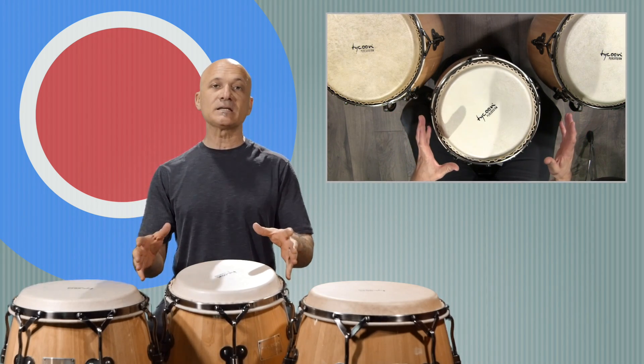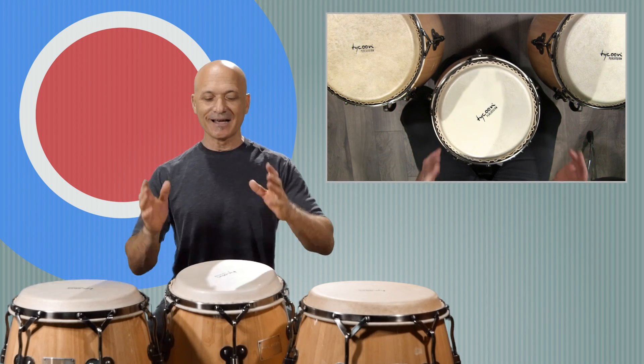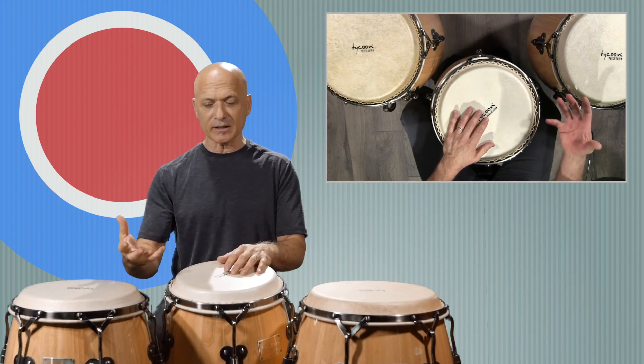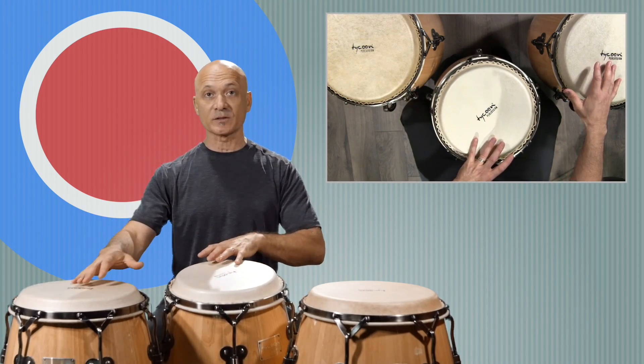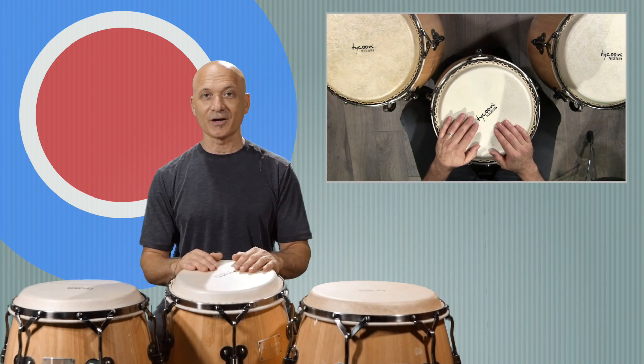You don't have to copy these tunings — you can copy someone else's or make up your own. Tune your drums however you want, whatever sounds good to you. But generally you want to have a third to a fourth between the drums, so with three drums you've got a couple of thirds and fourths in there.